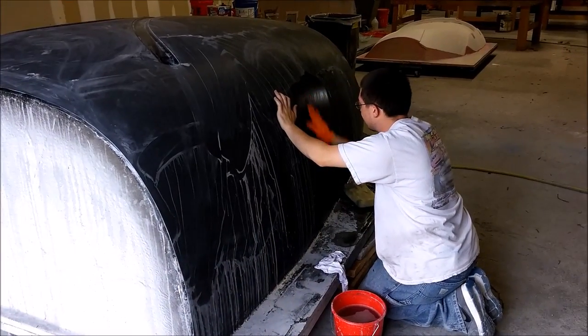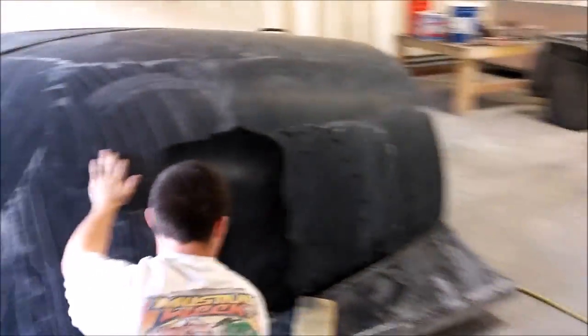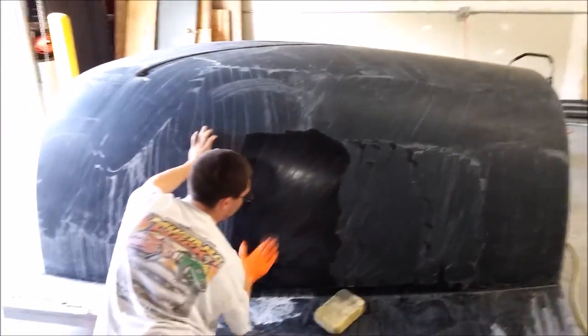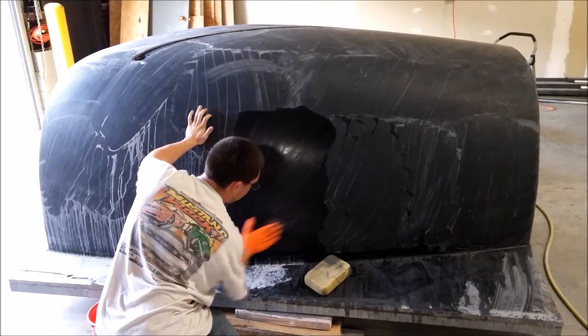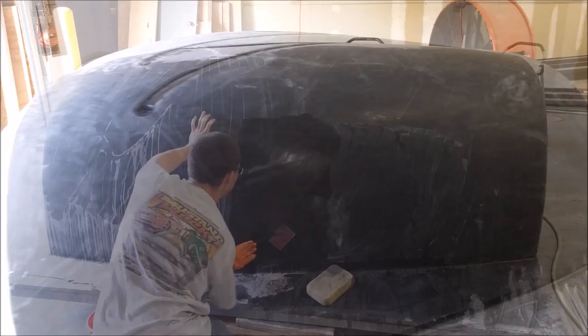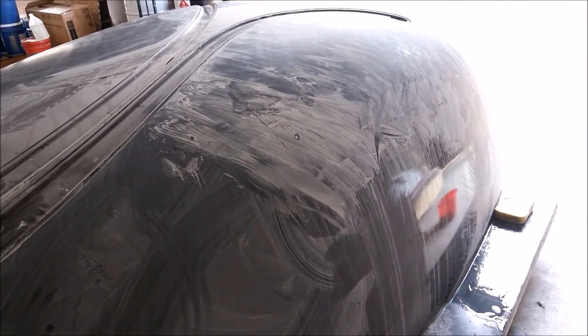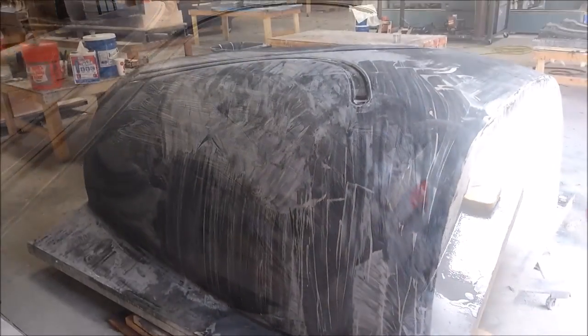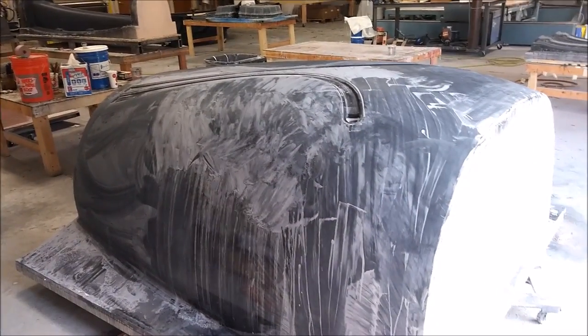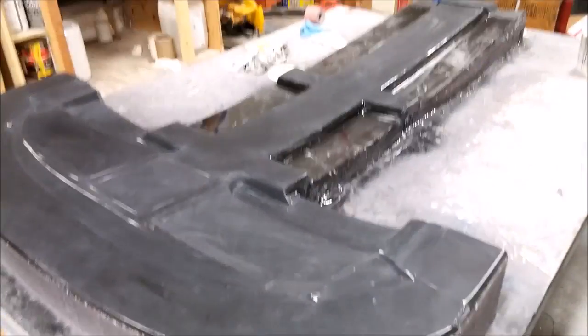While that's going on, here's Zach wet sanding the roof plug with 220 grit — it'll ultimately go to 320 and 400, so there's more to come in the next update. It's getting looking all nice, and here it is from the other side. It's a bit messy with the residual slurry but it just gets washed down and sanded more.